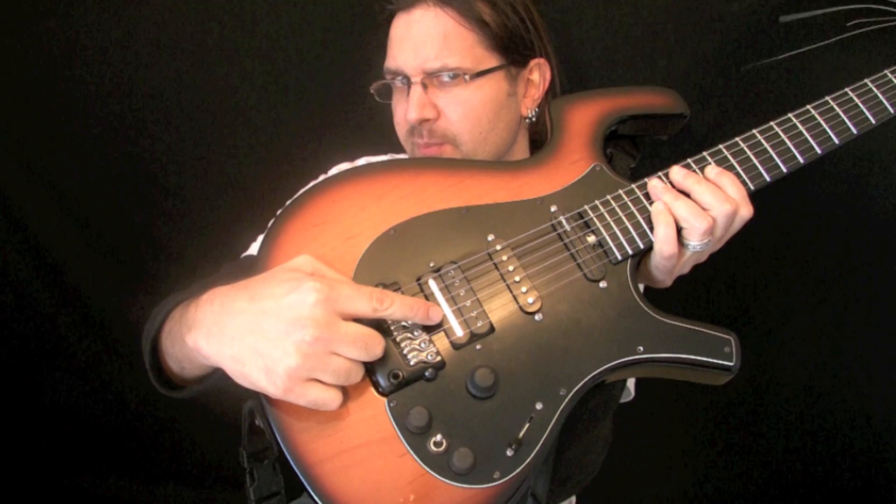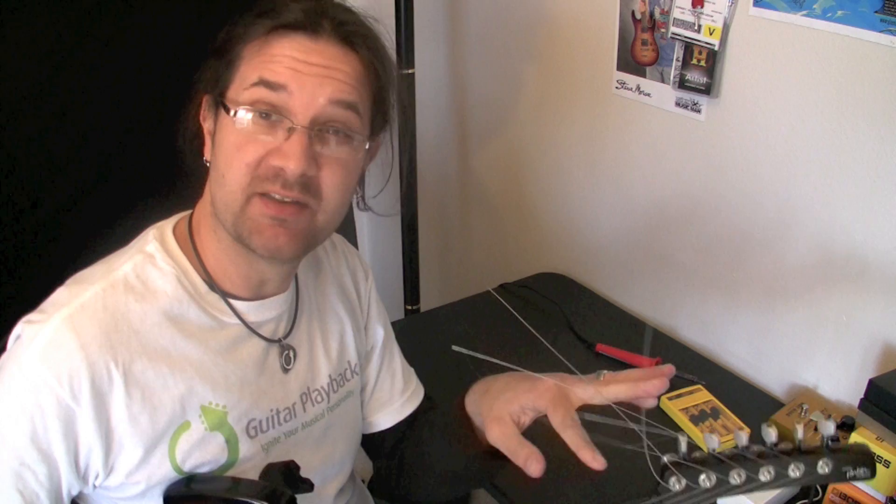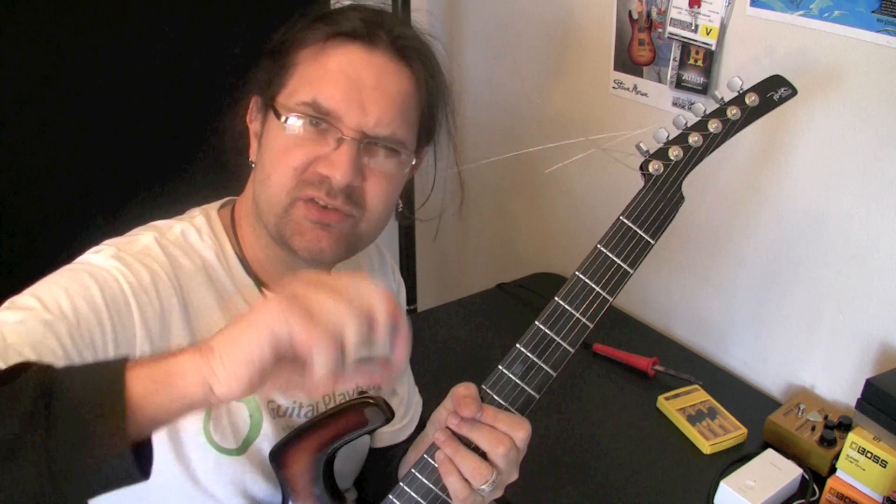Here's the pickup and as you can see it's installed backwards. The metal bar right there by the pickup is supposed to be by the neck, and right now it's by the bridge. Thankfully when I installed this I didn't cut the strings yet, so that's great — that's going to help me.